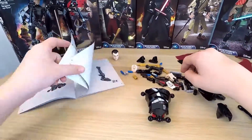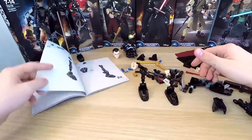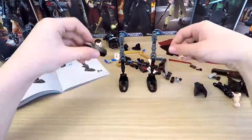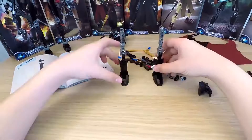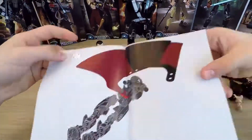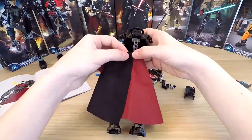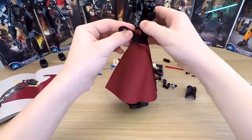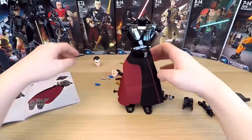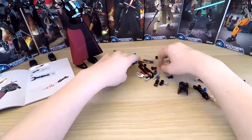And it looks like the body is ready. So what's next? I think I'll build his legs. But he does look kind of strange without any hands, and I think the head might help with that too. Let's go on.